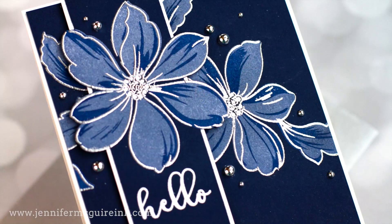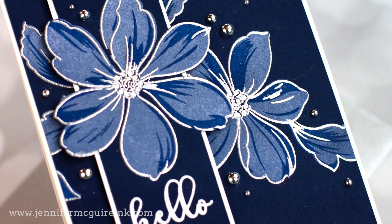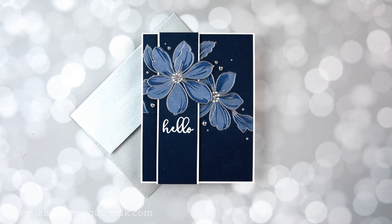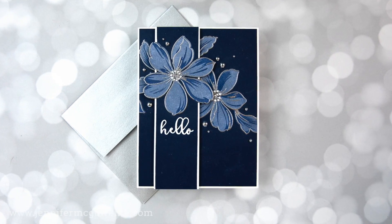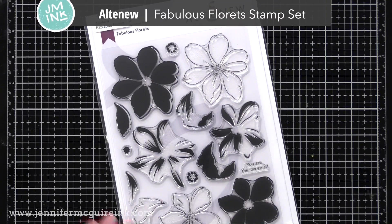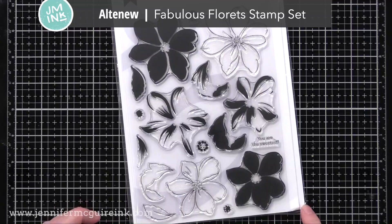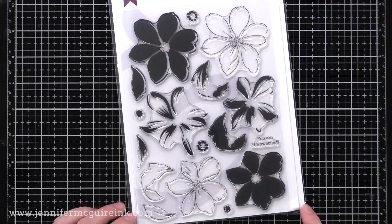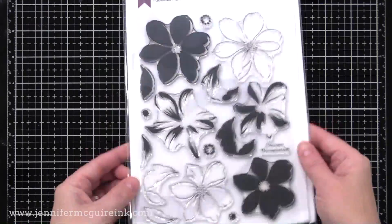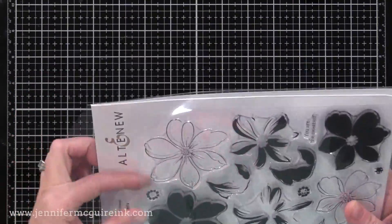So let's get into today's video and I hope it provides a bit of an escape for you. We're going to start with the example where I do layering of ink on dark cardstock and the results are really beautiful. I'll be using the Altenew Fabulous Florets Stamp Set. I like flowers that have large petals like this and you can use the outlines alone or the very easy to line up layers on top of each other, which I'll do today.